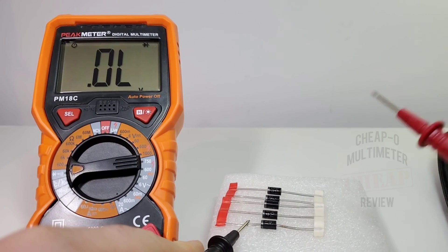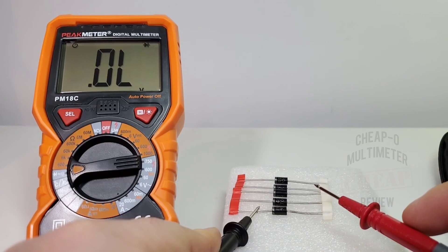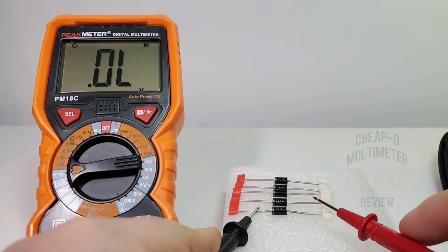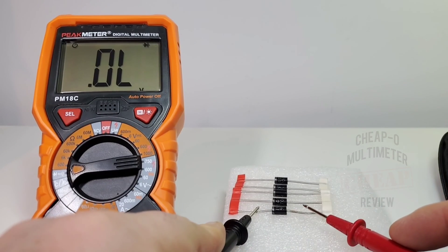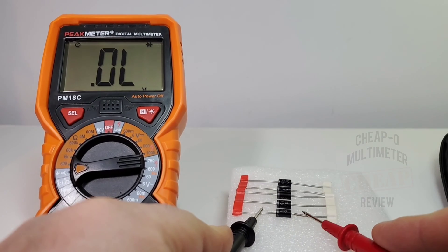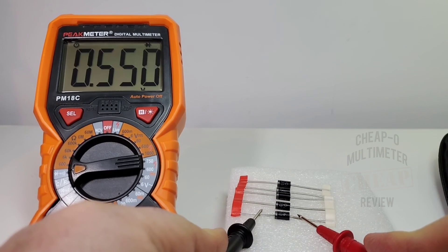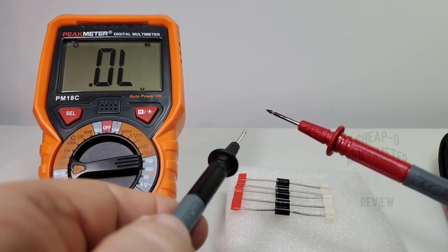Testing the Schottky diode — this meter does not have an audible beep in diode mode, unlike some newer meters such as the Habitest or the newer revision of the Kaiweets HT2118A which do have a nice audible beep in diode mode. We do have the forward voltage drop shown on screen, but no beep. Beeps are good.